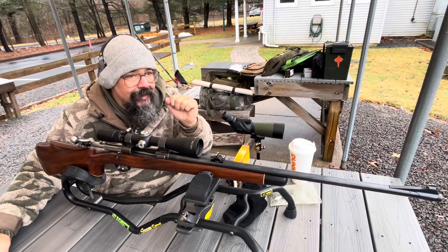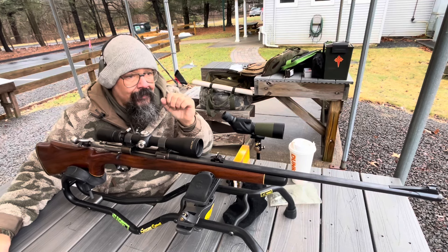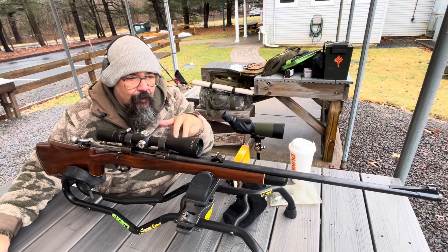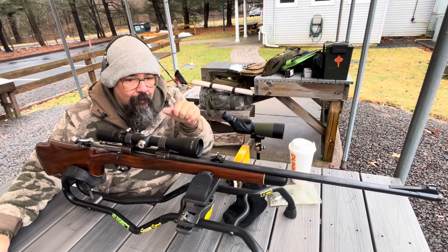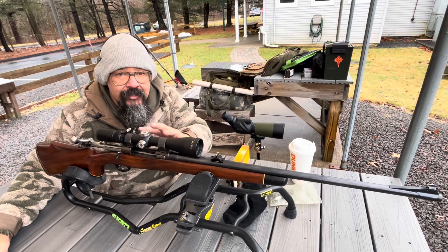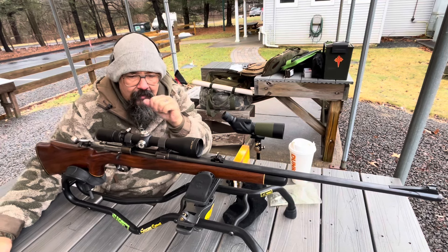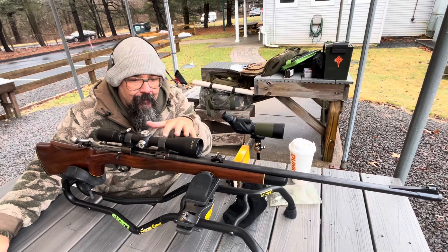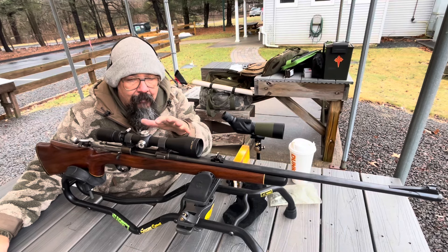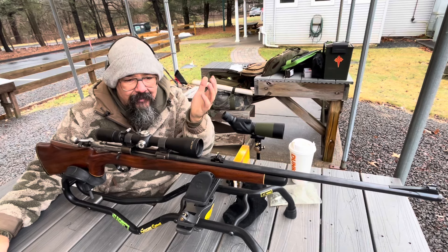Heavy recoil will jar it until it gets to its setting, and once it gets to its setting I think it would hold. I don't believe they're doing repairs on those anymore. It's an old Bushnell, and I don't really want it replaced — I want his scope. I sent one in to be repaired five, six years ago and they kept it and sent me a new scope, and that's not what I want. So I threw a six-power Weaver on here that I had — it was a really good solid scope, but just a fixed six power.